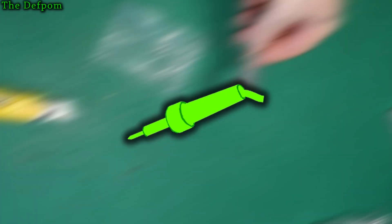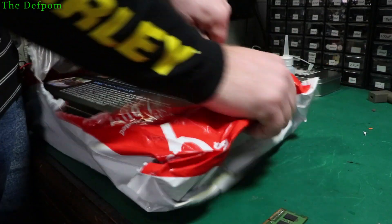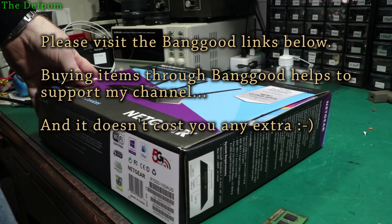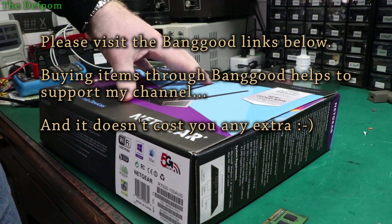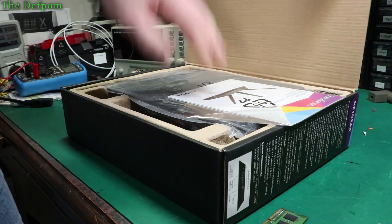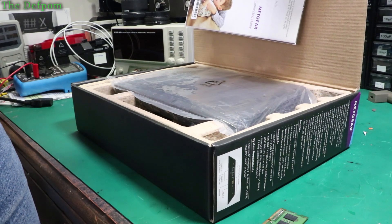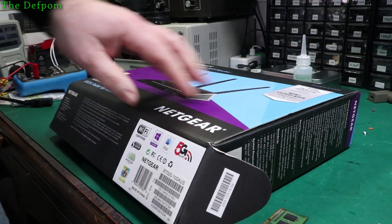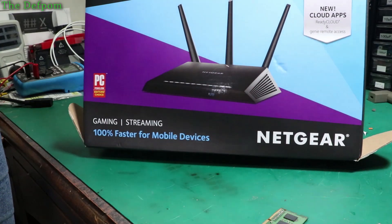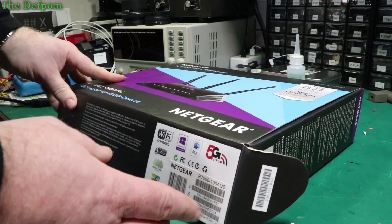Okay, getting bigger - here's the fourth one. Normally I'd say there are links down below for the various things I'm buying. This is something I purchased locally - it's a used router, part of my quest to limit my children's access to the internet. It looks like it might actually be new, still packaged up. It's an R7000 Netgear. I don't like the whole making-it-look-like-a-spaceship design - it's just a Wi-Fi router.